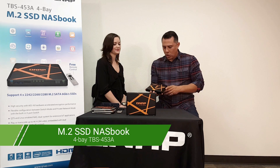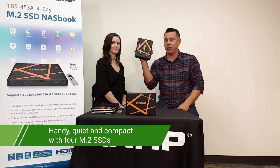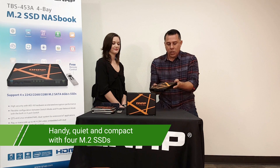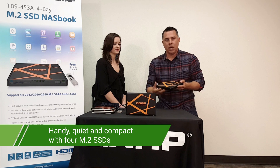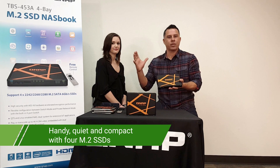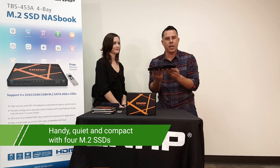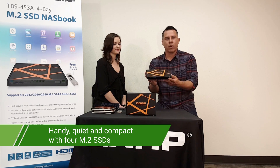Let's talk a little bit about the new QNAP NASBook. As you can see, it is small, it's compact — it actually fits in the palm of my hand. What we've done is taken the technology of the large QNAP NAS systems and compacted it into a very slim-line NAS system, a smaller form factor.